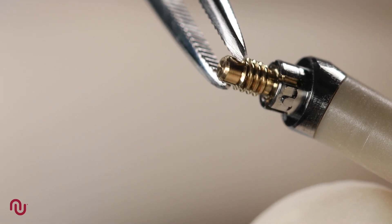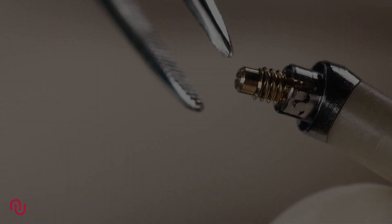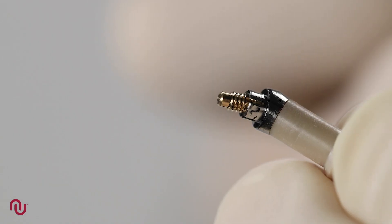Access abutments at 10, 20 and 30 degrees are two-piece, meaning the crystal lock screw is captured within the abutment, whilst the straight access abutments are one-piece.